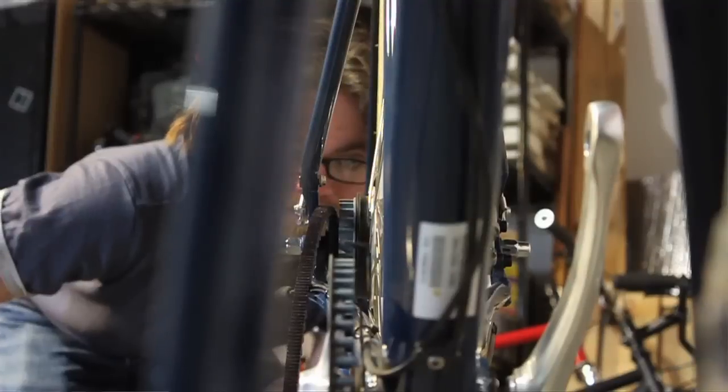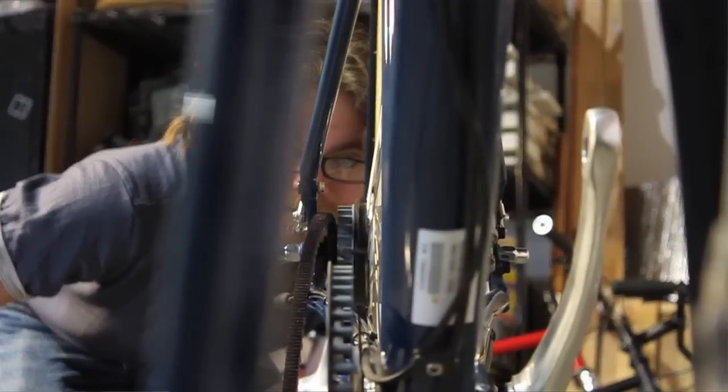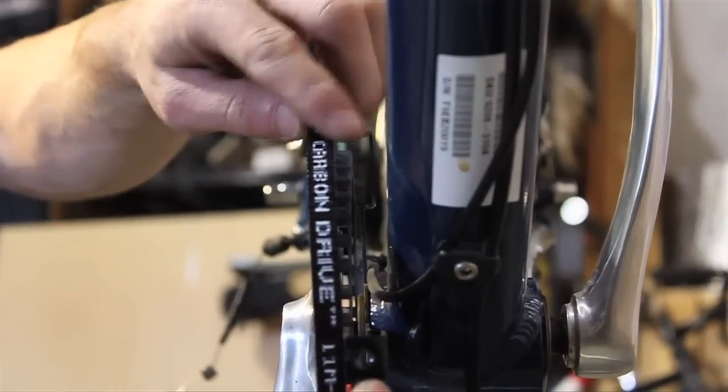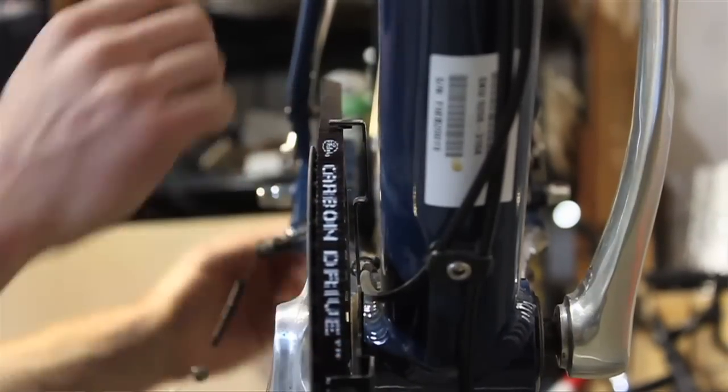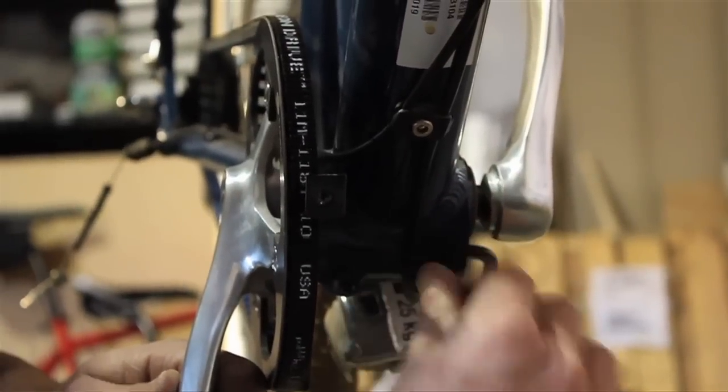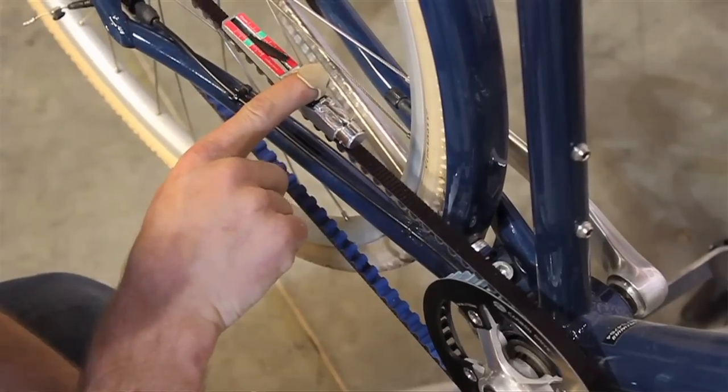Once you've installed the front sprocket with the appropriate spacers, it's time to check the alignment. Make sure the front and rear sprockets are aligned on the same plane. Once the sprockets are aligned, slide on the belt and tension it as detailed in previous modules. Use a Krikit tester to check that it is tight.